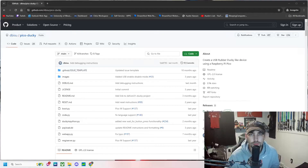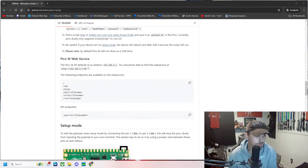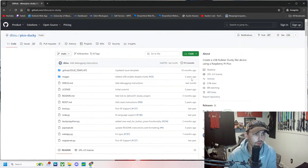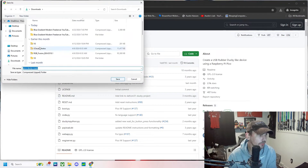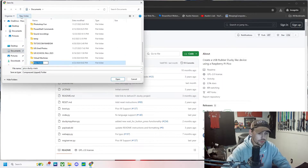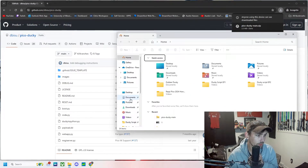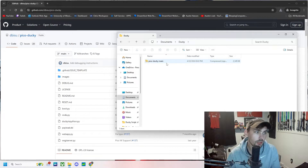Let's get right into it and jump over to the GitHub page that I supplied in the description. Scroll down to the steps. Step one: we're going to get the repo to get a local copy of the files. We're just going to download all the files to a folder called ducky. Let's go to that folder — there's the folder we just downloaded, pico-ducky-main.